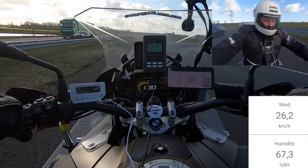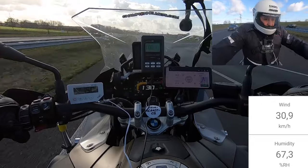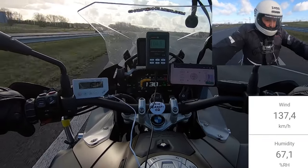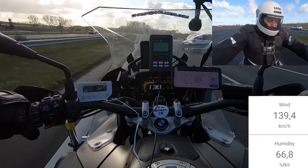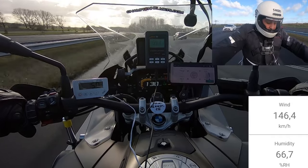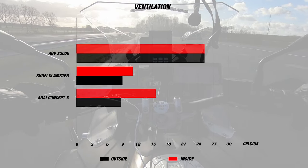When we took the Glamster out, it was a cool day perfect for a cool helmet. We conducted the test at 130 kilometers per hour on long stretches of highway. The day's wind speed ranged from between 120 and about 130 kilometers per hour. And though the ventilation may be a bit on the simpler side, you can still expect it to do well over time.